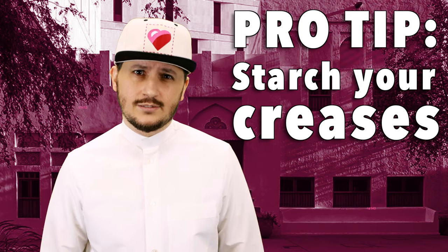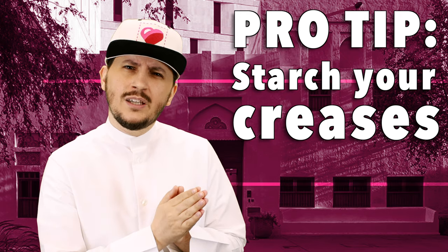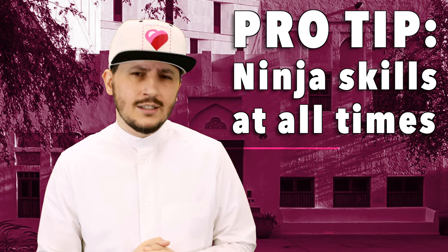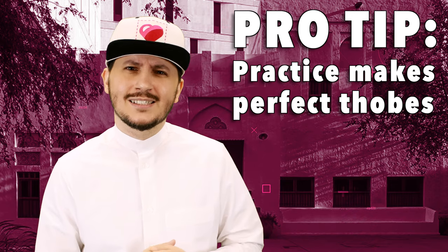You gotta mix it up a little bit. So all I can say is that keeping our thobes clean is a mixture of relying on Mr. Doobie and of course being extra careful. And I think that if you put on a thobe, you'll learn to be careful real quick too. So go ahead, go buy a thobe, put it on, and embrace our culture.